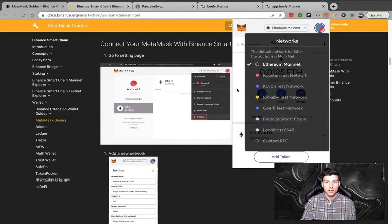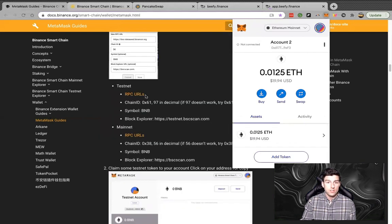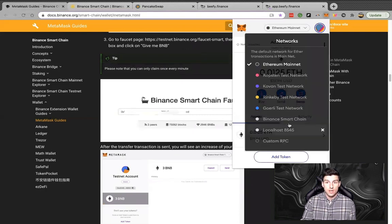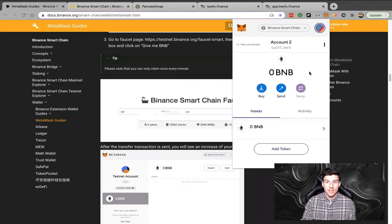My Binance Smart Chain wallet will show up right here. I have sent myself just a little bit of ETH to get through this and show you guys how it works. If you follow these directions, this will get you set up for the network — make sure you set yourself up for the main net, not the test net. The resource is pretty self-explanatory, but as you can see I don't have anything in this BSC wallet yet.